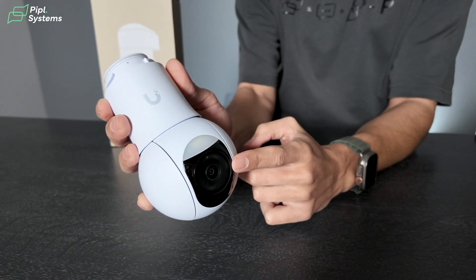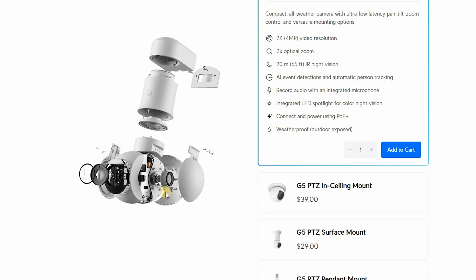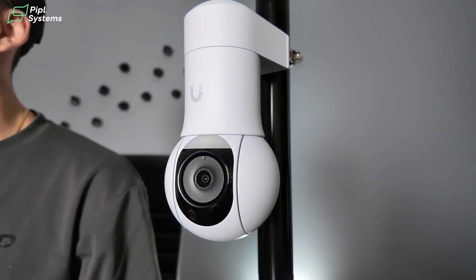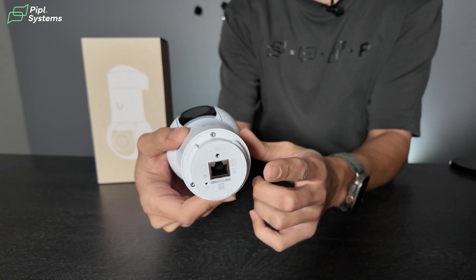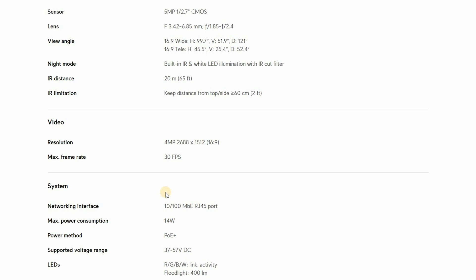This one has a 2K video resolution and a 2x optical zoom, so that's how the camera zooms in without losing any resolution. You also have 20 meters of IR night vision. You can detect AI events like automatic person tracking. There is also a microphone to record audio, and integrated LED spotlights for color night vision. This is using PoE Plus and is weatherproof — the rating is IP66.